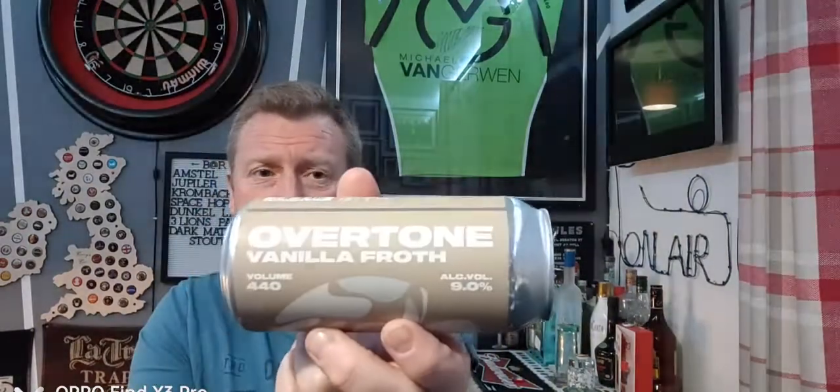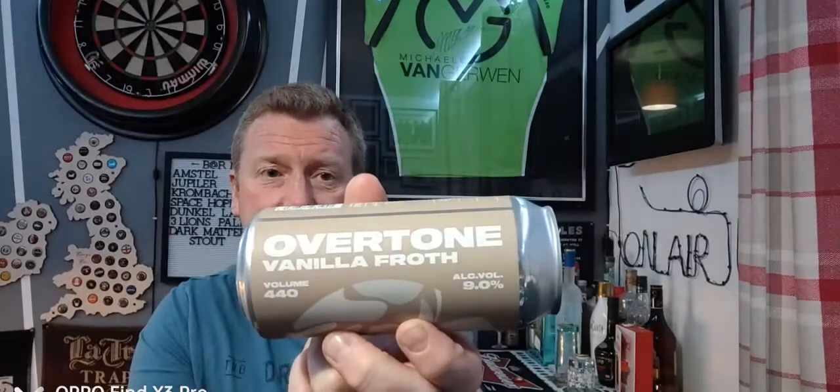Yeah, it's a beautiful beer. Trying to get every last drop out of it as you do. Cracking beer from Overtone — Vanilla Froth, their vanilla latte stout, gets a thumbs up from me. A lovely rich indulgent one — not one you're going to drink lots of, just sit down, put your feet up, and enjoy.